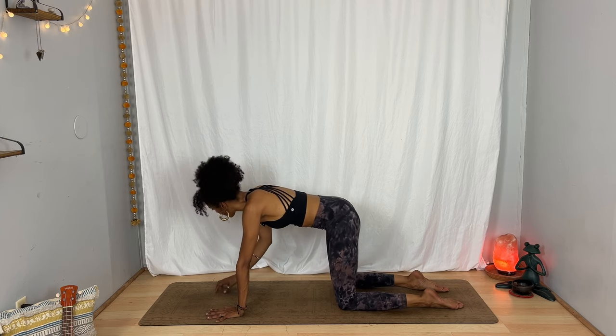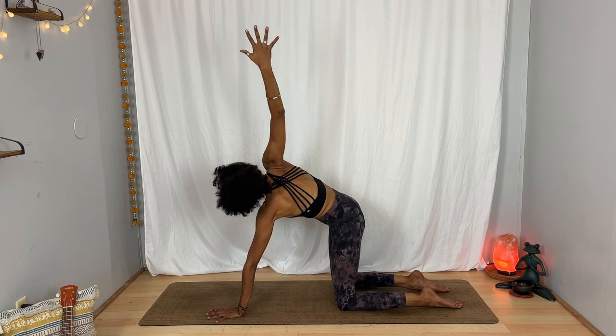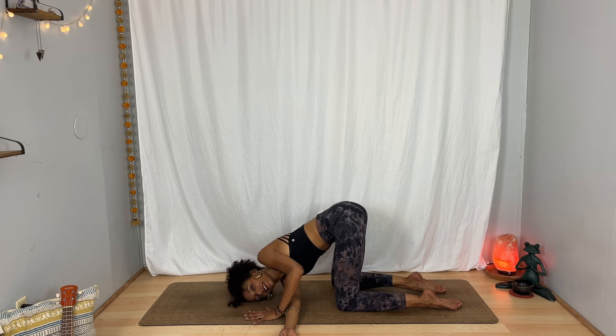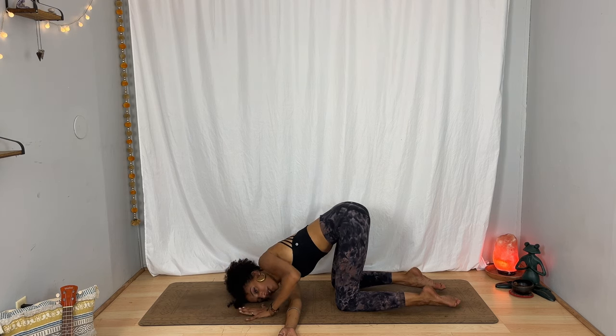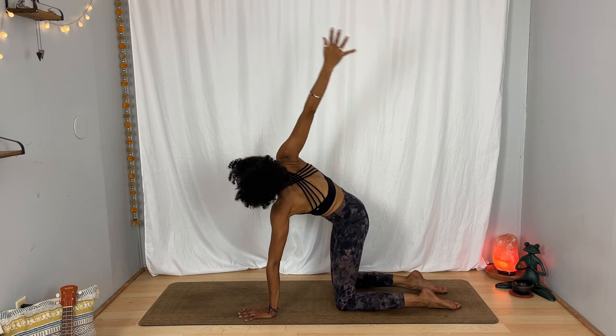Shift your weight a little bit toward the left and on your inhalation bring your right hand to your hip and open to the right, or reach it up. As you exhale, thread your right arm under the left and take your shoulder and your ear toward the floor. Left hand can stay in front of your face or stretch forward. Breathe in, breathe out to soften. Let your breath slow down. One more inhale, exhale. Left hand in front of your face, press up, inhale — right hand lifts up, exhale — right hand to the floor.